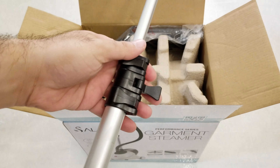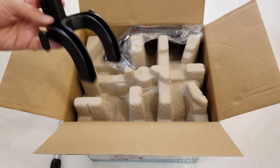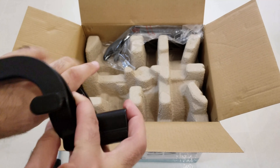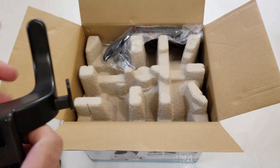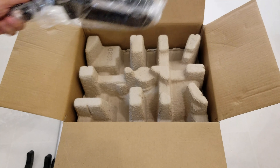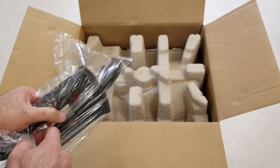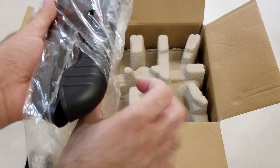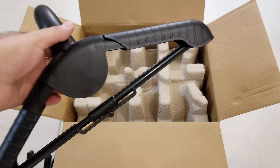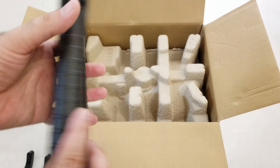Here is the aluminum pole. It's just like a tripod for a camera — you push this, it comes out, you lock it into place, then unlock the next section and pull it out. There is also some sort of hook and the hanger. You can use this to hang clothes while you are steaming them, and when you're not using it you close it up for storage.